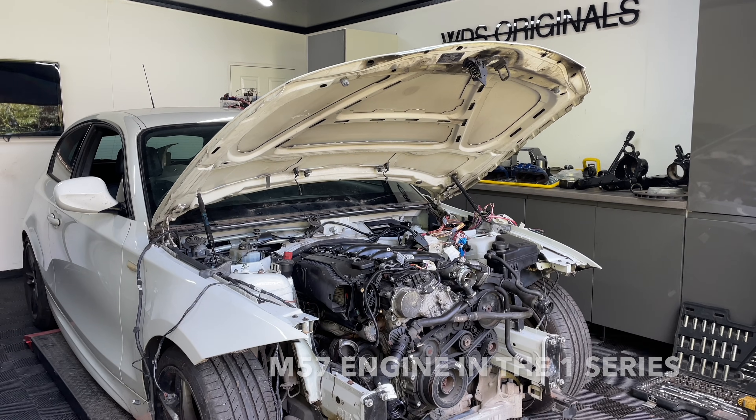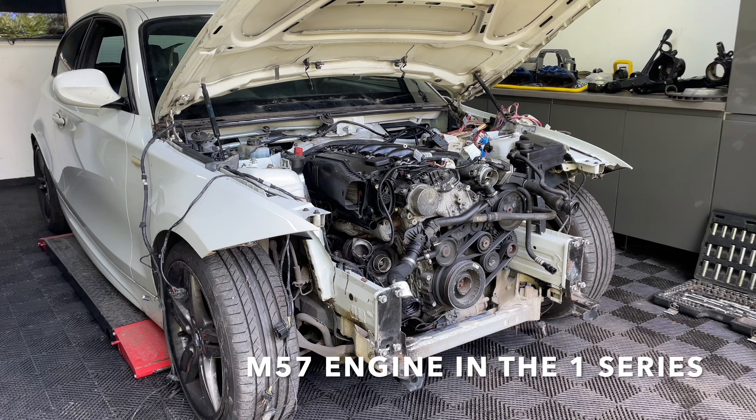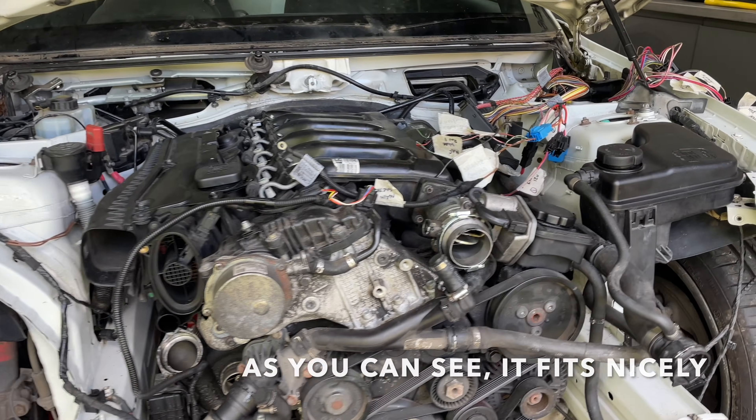Welcome back to the channel. As some of you may well remember, we built this M57 one series a little while back. If you haven't seen that video, it is on the channel. Harrison originally blew up the two-litre diesel that was in this car.